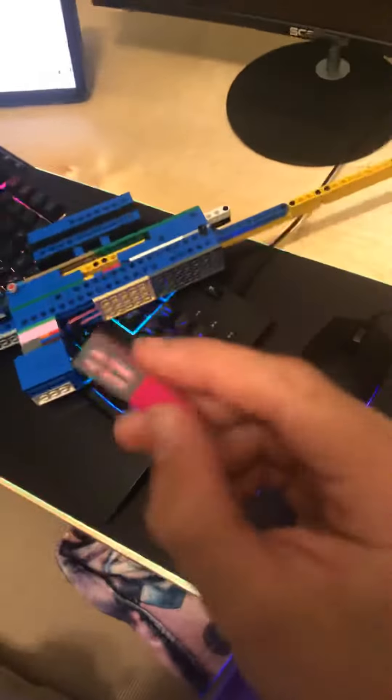Yo, what's up guys? It is your boy Mystic, back again with another video. Today, we're going to be looking at this sniper that I built out of only Legos. It is my first bolt action sniper rifle and it shoots these.